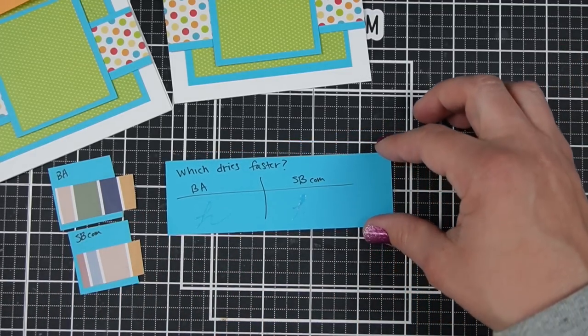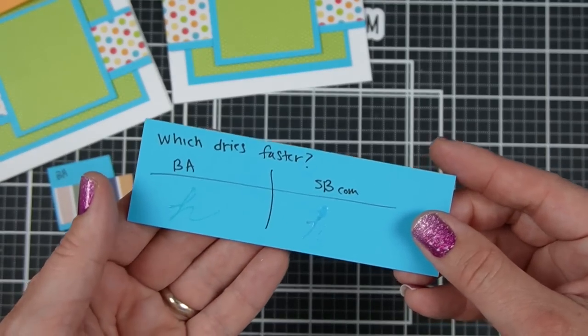That may be an advantage or disadvantage — it all depends. I think it's a nice thing to have a little bit more time.